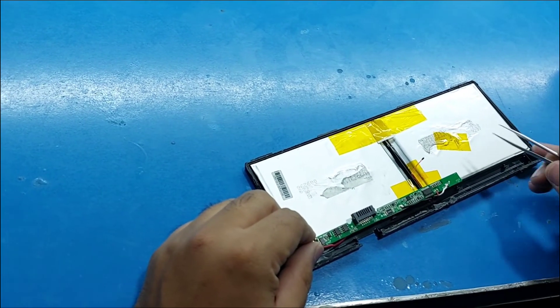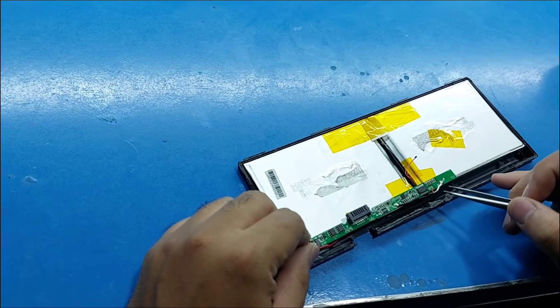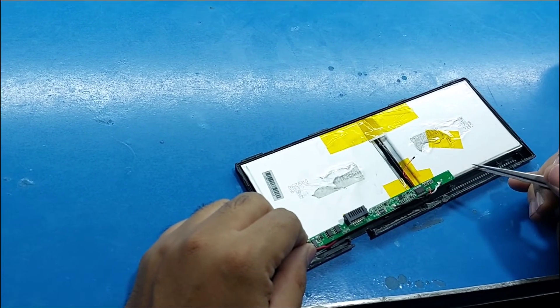I will tell you about repairing the battery without software programming.